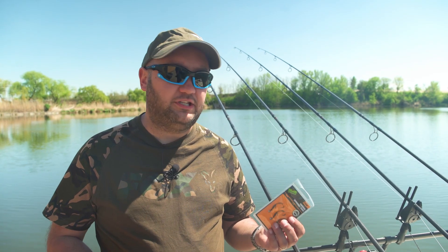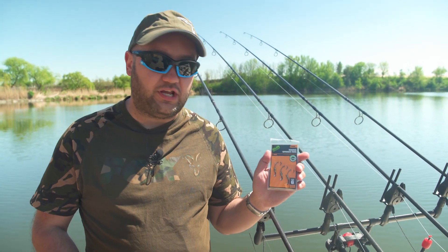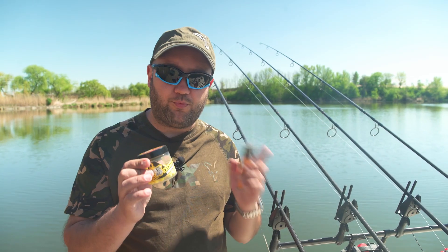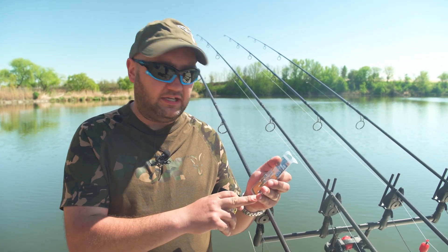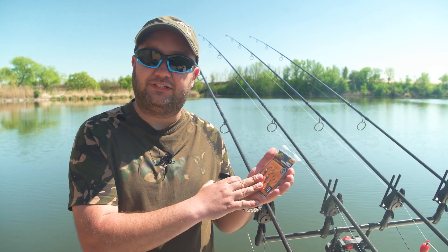Varianta de Ronnie Rig pe care am ales-o de data asta este Ronnie Spinner Rig - cârlige pentru Ronnie gata legate. Am ales numărul 6 pentru că se echilibrează perfect cu pop-up-urile de 14mm pe care le-am folosit în partida asta. Cred că este o variantă ideală - câștigați timp și 100% monturile voastre sunt eficiente.